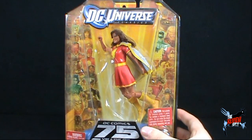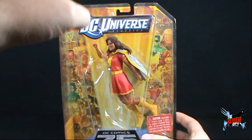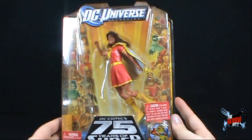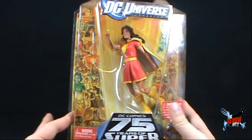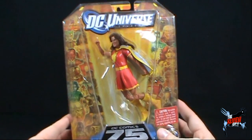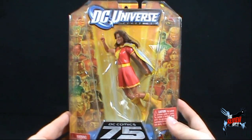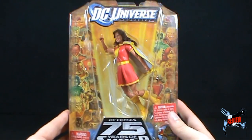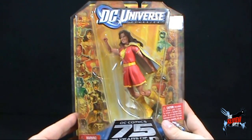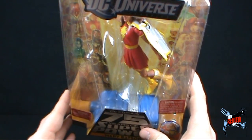The more recent waves of DC Universe have all gone with the much larger scale packaging. So it's kind of rewarding to go back now and look at some of the older waves where the packaging was nice and small. I still can't figure out why the packaging is as large as it is on some of the recent waves of DC Universe Classics. You really only need enough packaging to accommodate both the figure as well as the collect and connect piece.